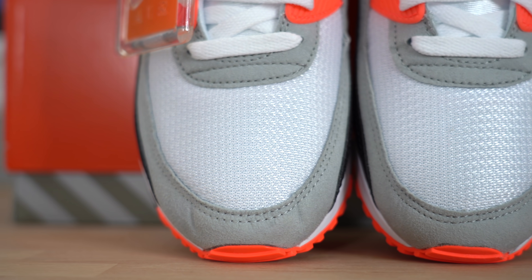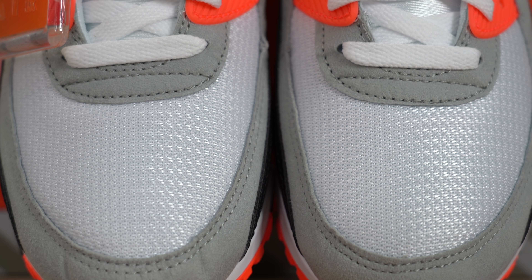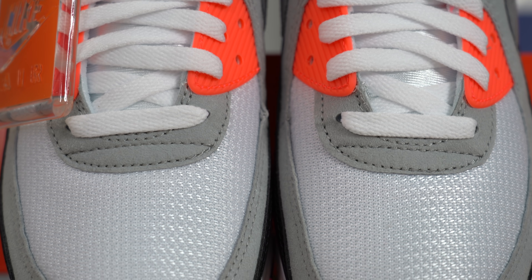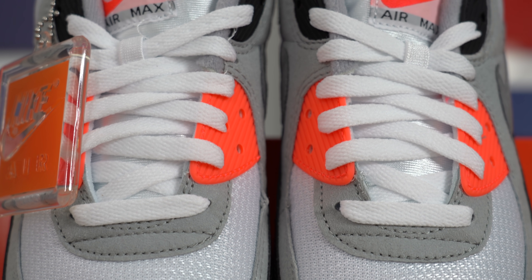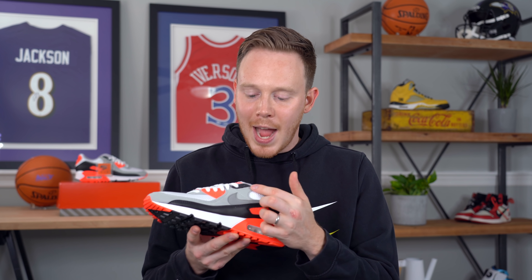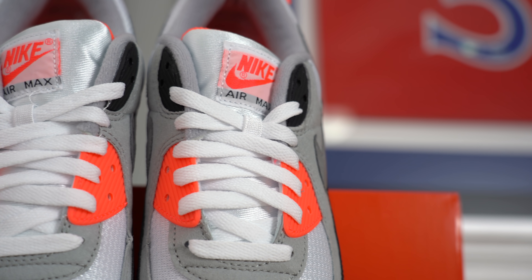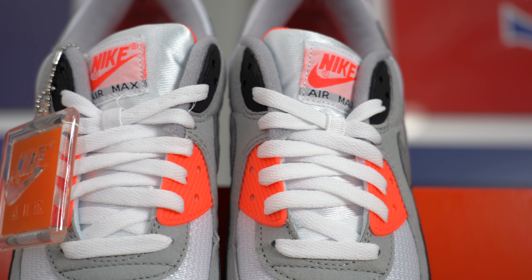Just above that, you've got your bright white nylon mesh, which is really soft and also pretty nicely padded. Moving up farther on the shoe, you get to more of that gray suede, as well as these flat white laces. These laces weave through the iconic infrared TPU eyelet panel at the bottom of the tongue, and then through this black TPU panel at the top of the tongue. Underneath the laces, you've got a very nicely padded white tongue with a Nike Air Max patch at the top.